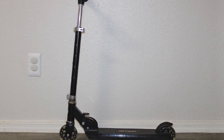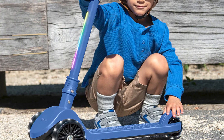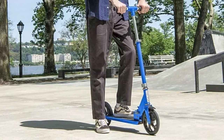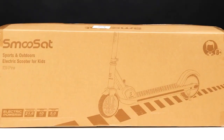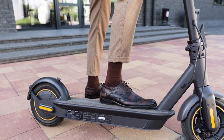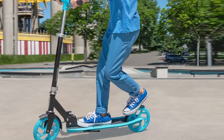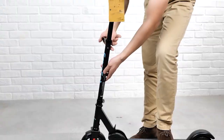Performance: the Jetson Kick Scooter has a top speed of 15 mph, which is slower than some other electric scooters on the market. However, it is still fast enough for commuting or running errands. The scooter also has a long range of up to 18 miles on a single charge, meaning you can easily ride it to and from work or school without worrying about running out of battery.